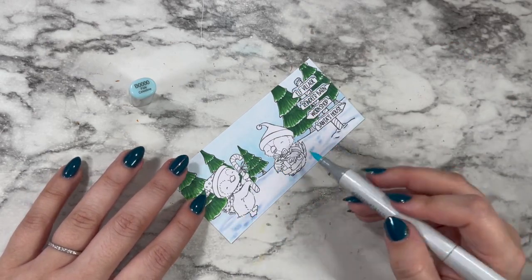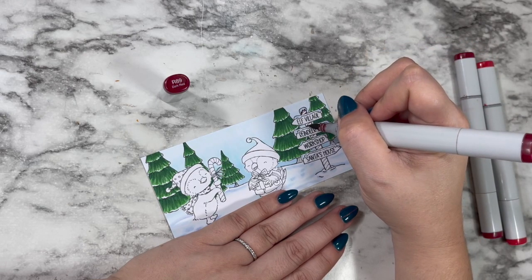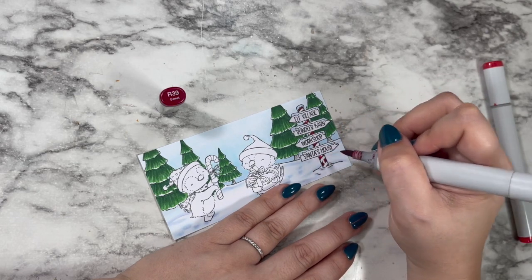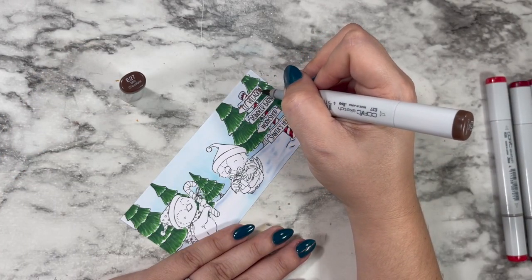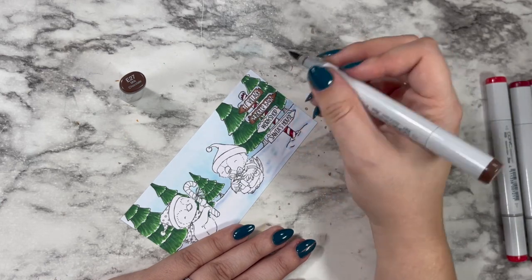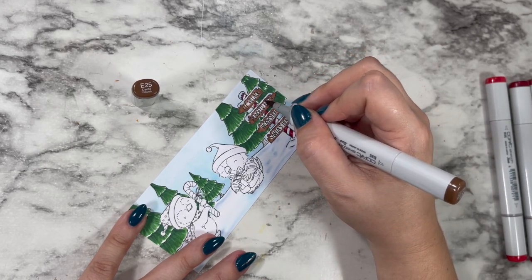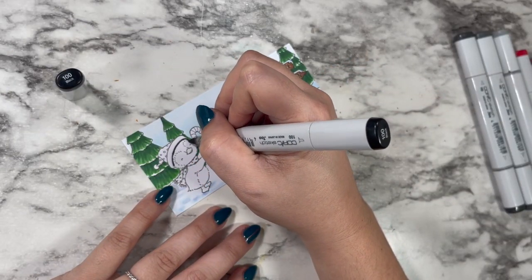I decided to give my destination sign some candy cane stripes for a North Pole kind of feel, going in with a couple of my red markers to create a really soft and gentle shading — there isn't a ton of room there. Then I went back in with some wood grain colors for my little signs, making sure to leave the snowy area on top as clean as possible. I added some B60 and B triple zero shades to those snowy areas as well. I'm outlining my signs with the darker shade and only taking my lightest brown through the middle so that the sign is still very legible.